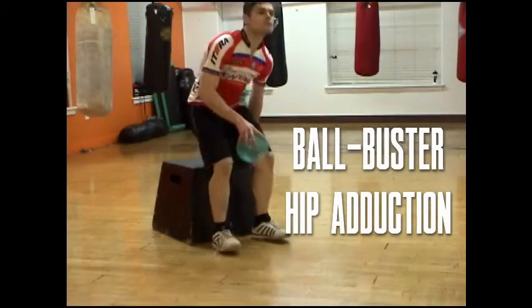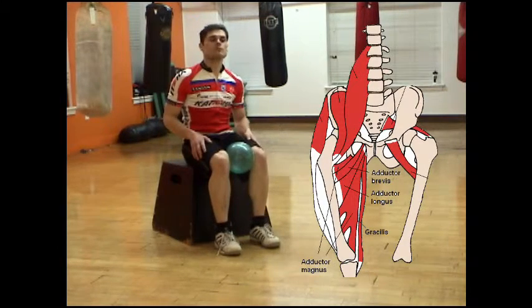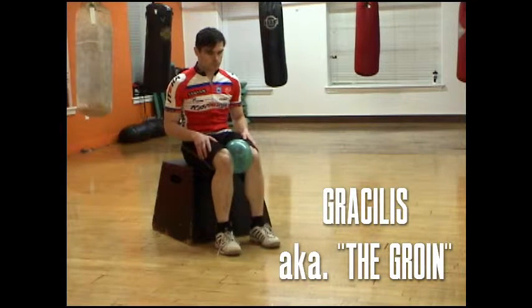The Ball Buster Hip Adduction is as ridiculous looking as the name suggests. While this exercise can develop strength in your hip adductors, it's primarily about improving activation of the glute muscles, which is essential to pedaling at high cadences.